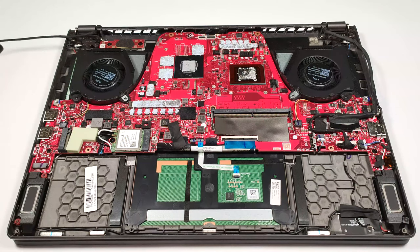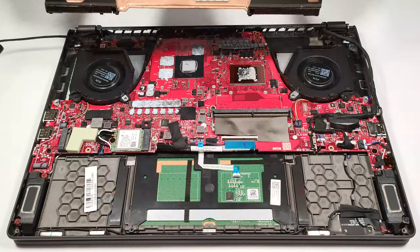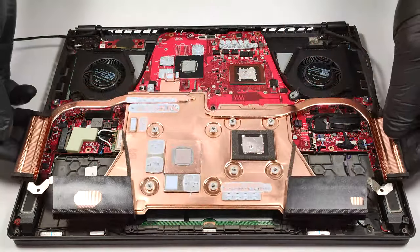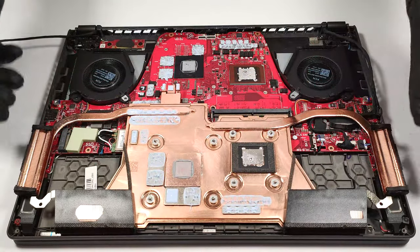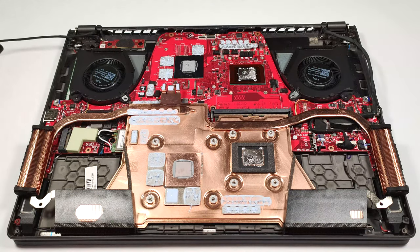Thermal putty is used for the other components such as the GPU memory chips. The vapor chamber system is massive. It has a large cooling area in the middle, one heat pipe dedicated to each chip, and four big heat sinks.